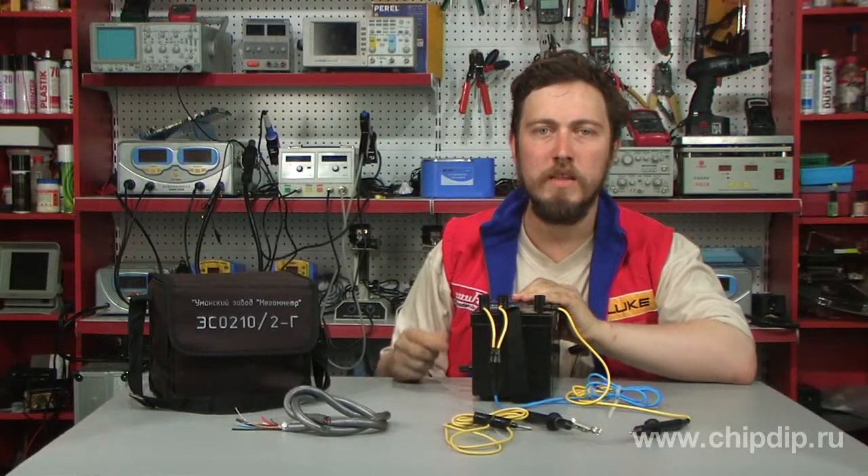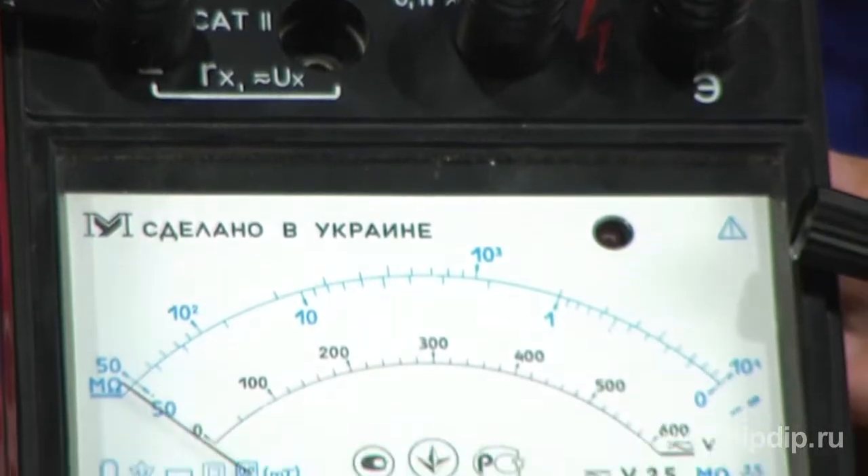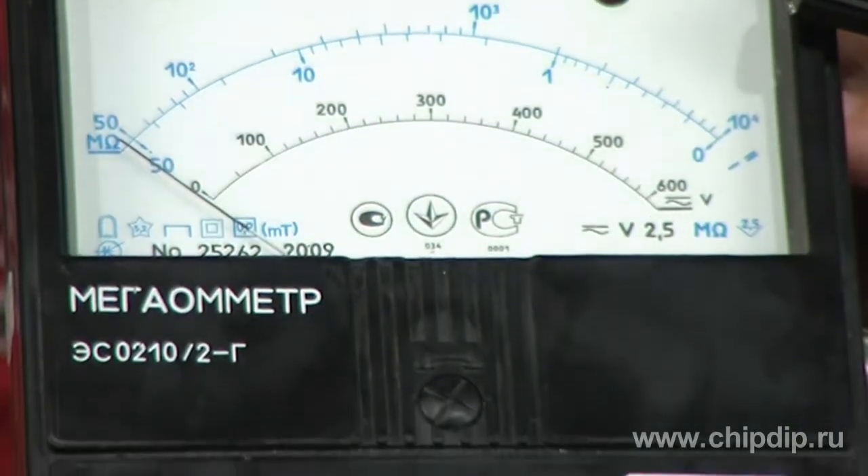The device has a plastic case. The front panel has sockets for connecting sensing wires. There is also a pointer indicator with measuring scales and controls.